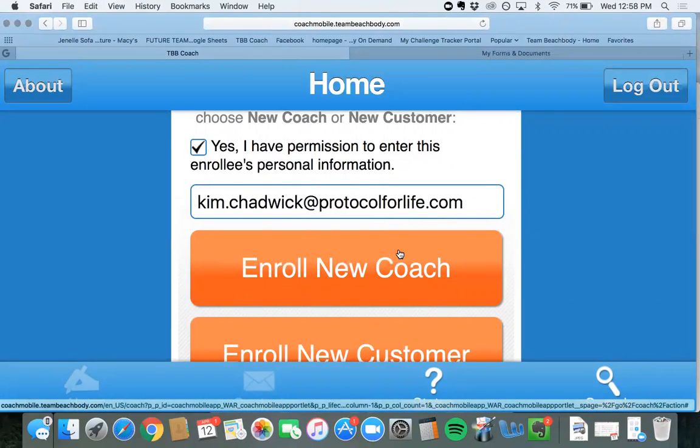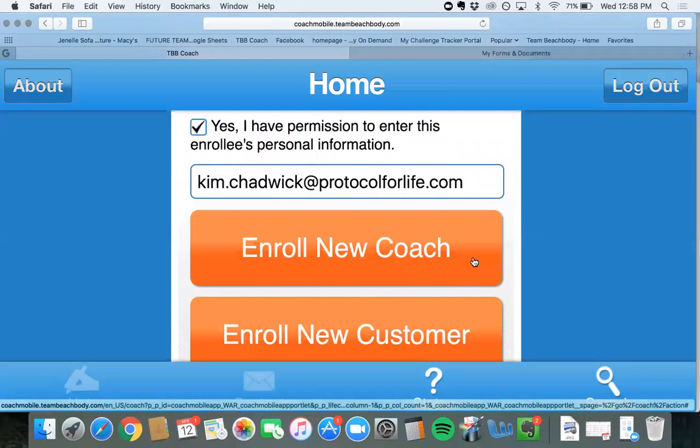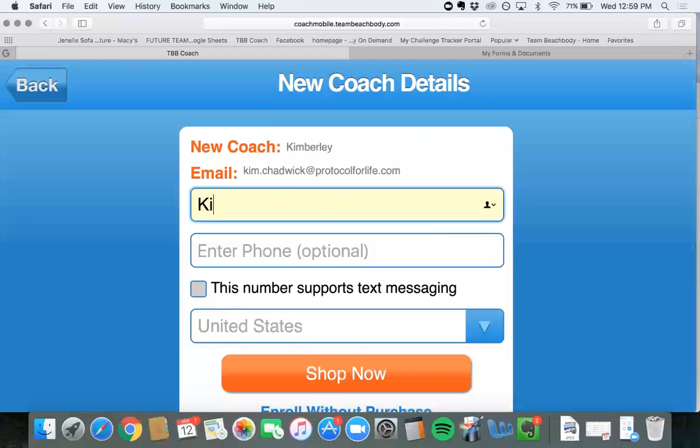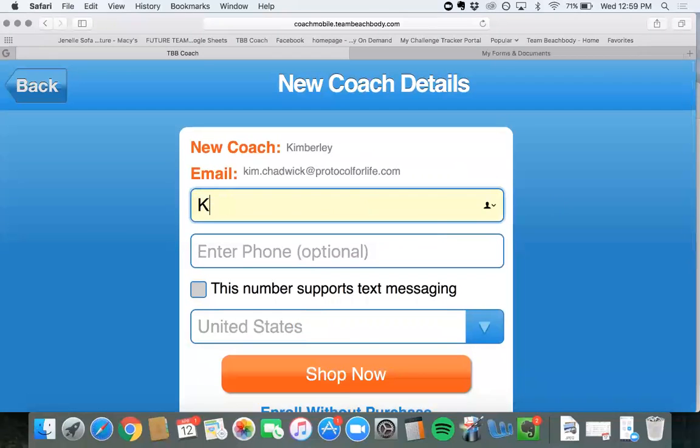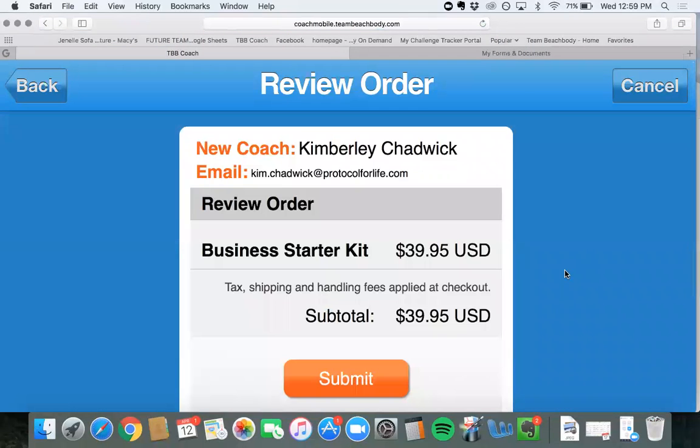This person — for example, it's my mom — she hasn't signed up as a coach yet. Signing up as a new customer or a new coach is the same process through the Coach Mobile enrollment. I'll click on new customer or new coach and fill in the information. If you scroll down and they want to enroll without purchases, that basically means they're just signing up as a coach for $39.95. So if you come across a customer that doesn't want to order a challenge pack, they would just pay the $39.95 and it would sign them up as a coach automatically.